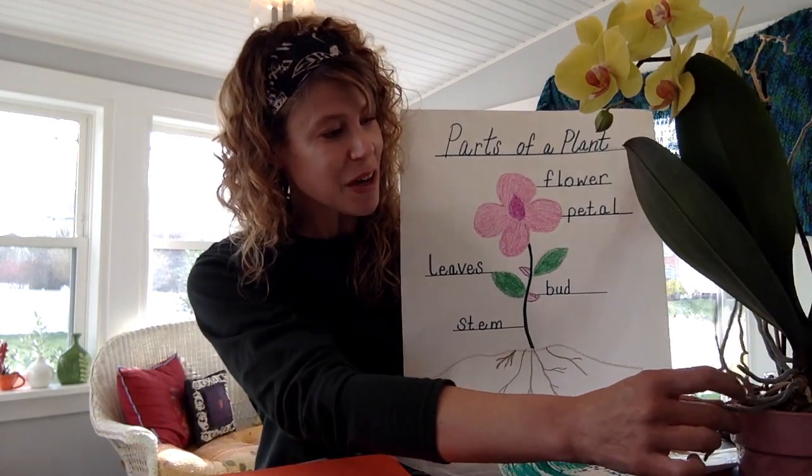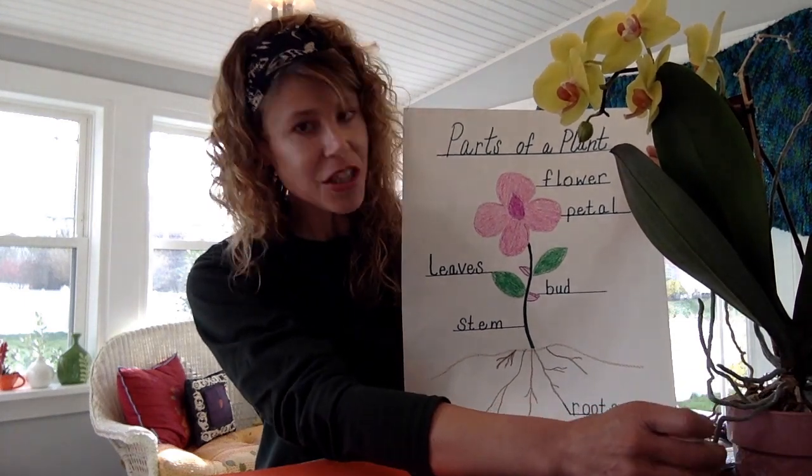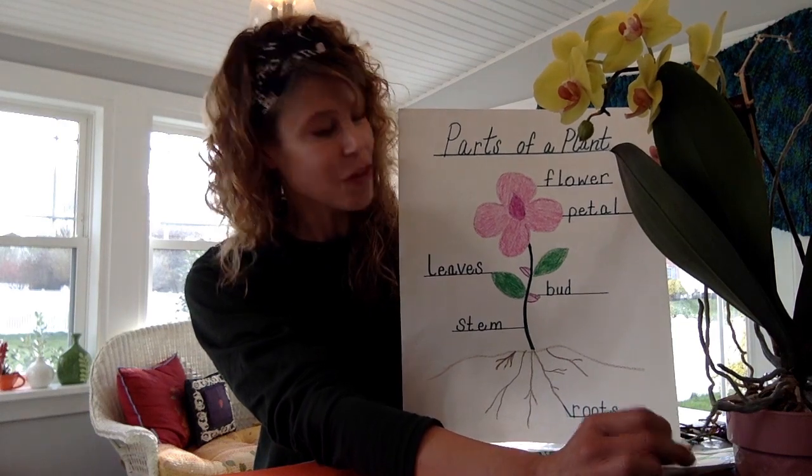On our orchid here you can see my roots are actually occurring right out of the pot — these are special ones that actually grow in the air. This is a really interesting variety of an orchid.